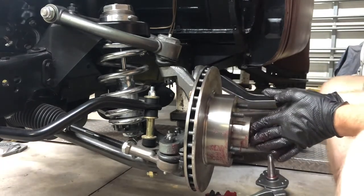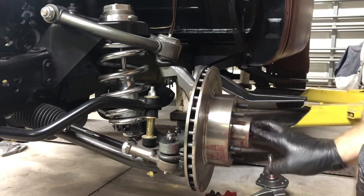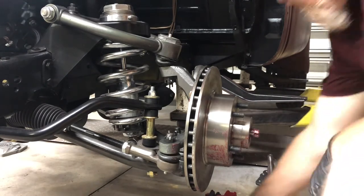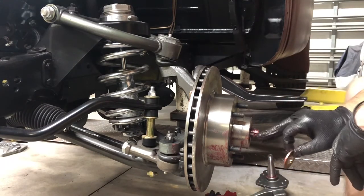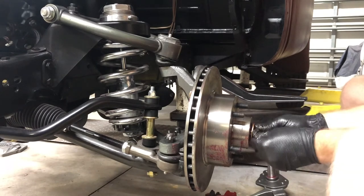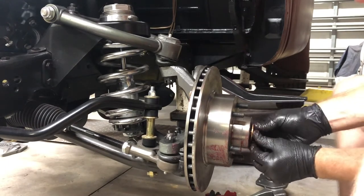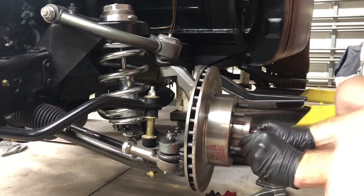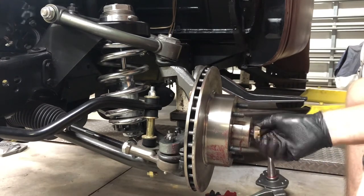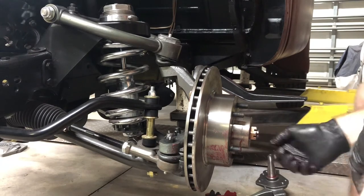Put your outer bearing in there. Put more grease in there — be very generous. We'll have to clean all this up when we put the disc brakes on, but you get the picture. The washer is a key washer and there's a slot, so put it on there accordingly. Then get your castle nut and just torque it down to specs.